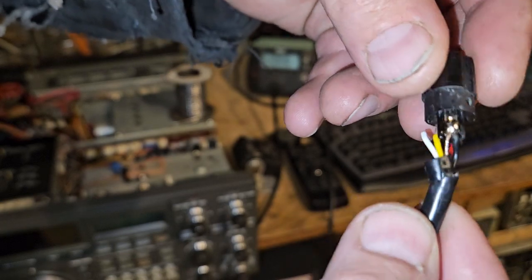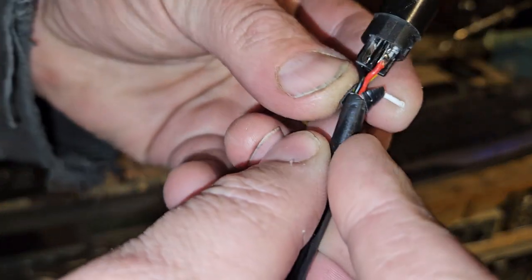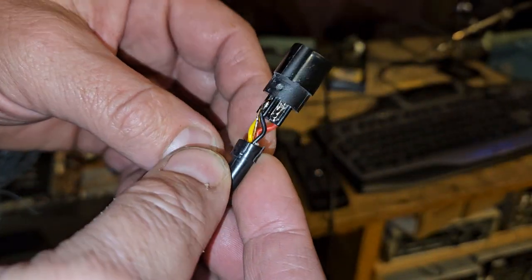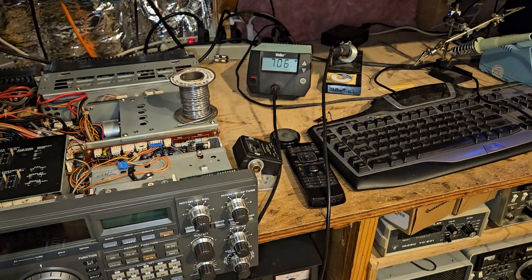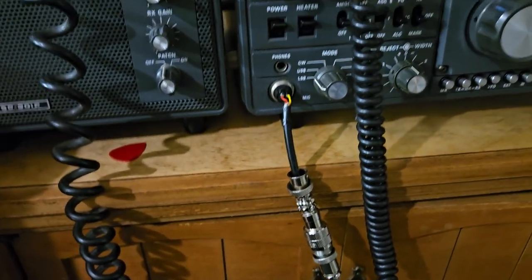So yeah, we got that in there. Hopefully that was all the reason everything was bad. We'll just put this back on the radio and see how she does. Oh, it's working great! Okay, we're gonna put it back together now.